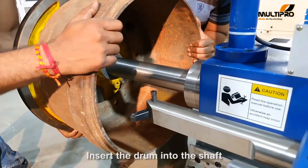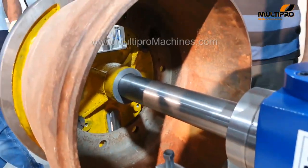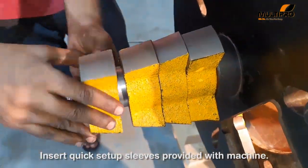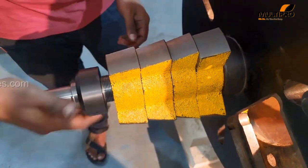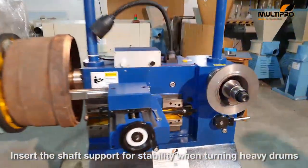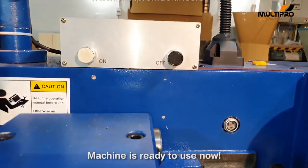Insert the drum into the shaft. Insert quick setup sleeves provided with the machine. Insert the shaft support for stability when turning heavy drums. The machine is ready to use now.